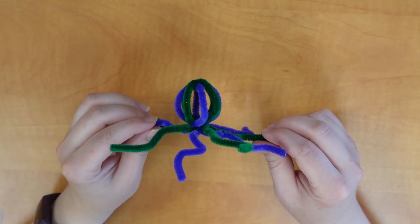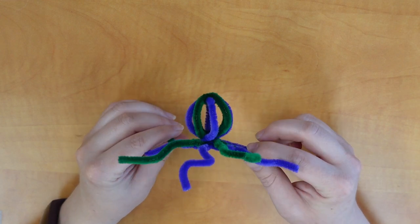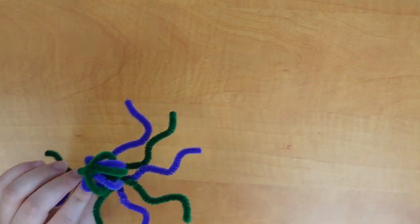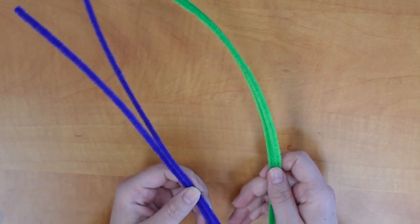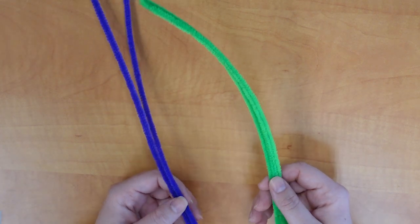The first ocean animal we're going to be making today is this lovely little octopus. To make the octopus, you're going to need four pipe cleaners. I've chosen to do two different colors, so I've got two purple pipe cleaners and two green pipe cleaners.